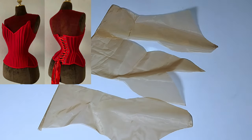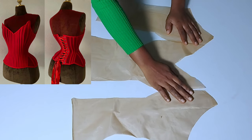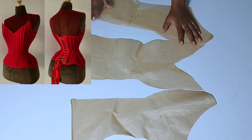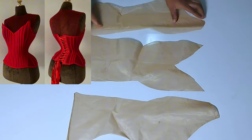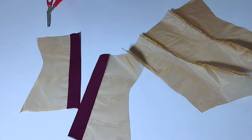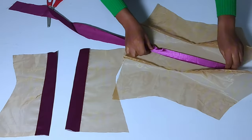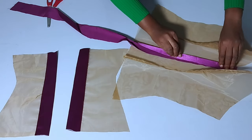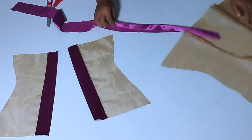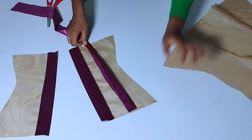Hey loves, welcome back to my channel, it's Ijoma here. We are going to recreate this corset — this is just a pattern drafting and cutting video; we will still do the sewing. I don't want the video to be too long, so I separated the pattern drafting and cutting from the sewing. The first thing we're going to do is draft our pattern, and the pattern for this particular corset is very easy.